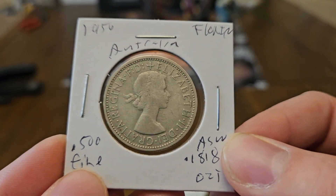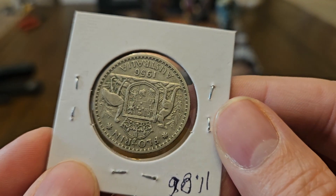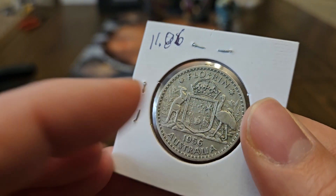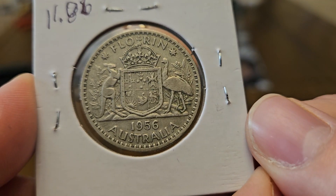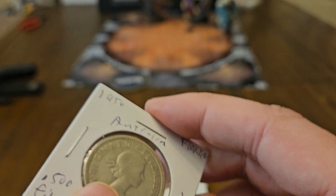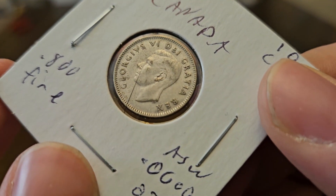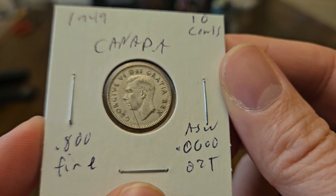1956 Florin, Australia, 50% silver. Oh my gosh — $11 for a quarter. That's like paying $11.86 for a quarter, guys, a 50% quarter. That's beat up. Look at this — this coin's been defaced.